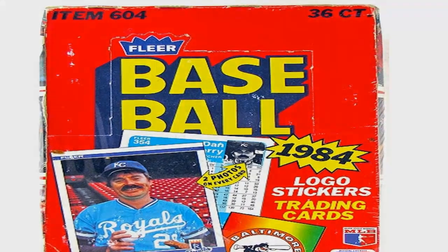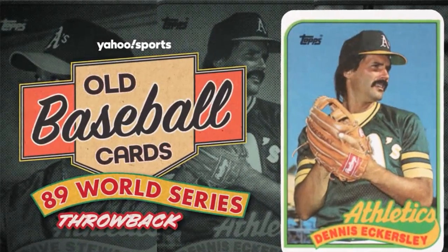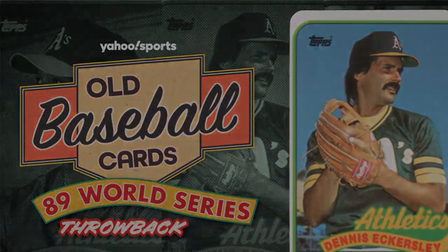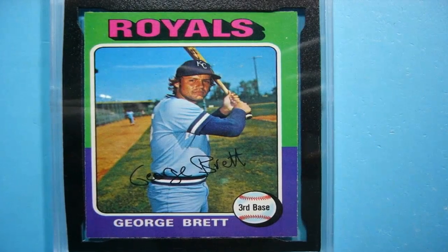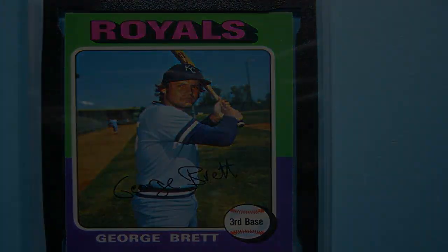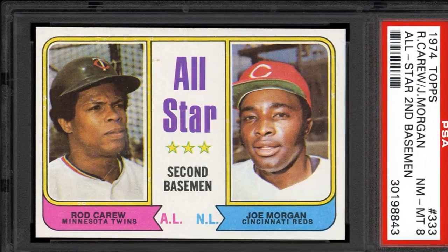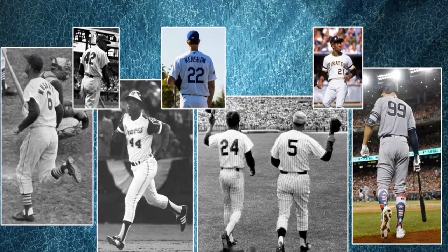Compare any color patterns or templates with how they correctly appear on real examples. Examine any signatures or autographs very closely with a bright light and magnifying glass if possible. Check for tiny inconsistencies in pen pressure, line quality, or flow that authentic autographs usually contain but well-done fakes can miss.